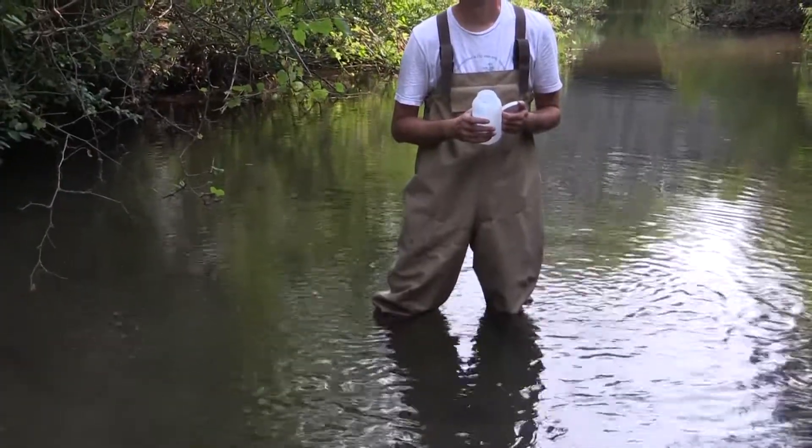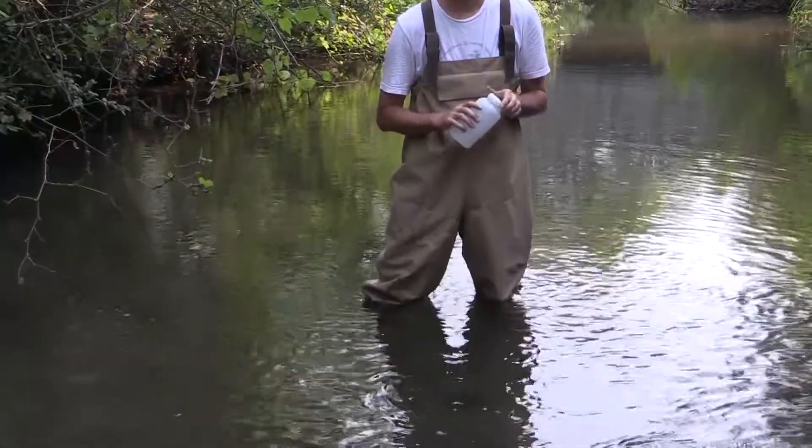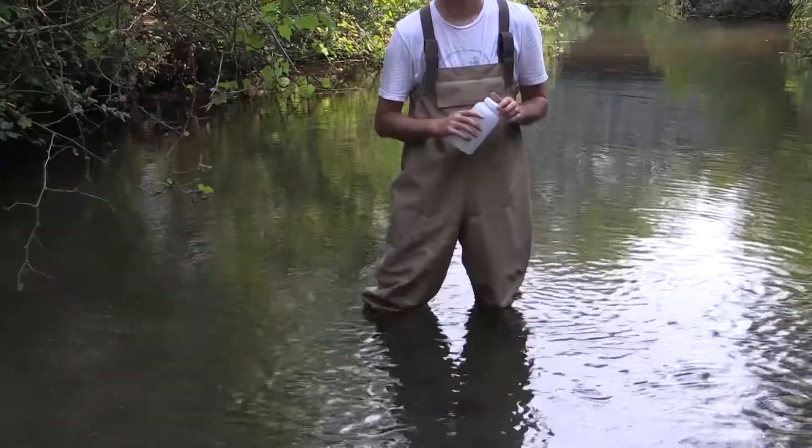If there is no apparent flow, please check with an HRWC staff member if a sample should be collected. Make sure you are faced upstream with the water flowing directly at you. Wait for a few seconds to ensure all sediment from your steps has settled to the bottom.